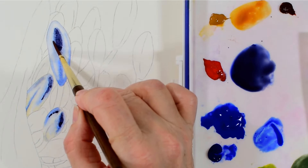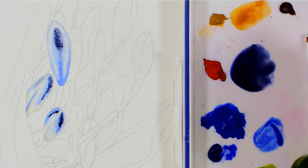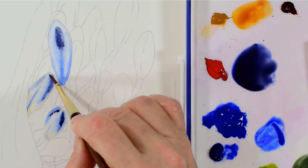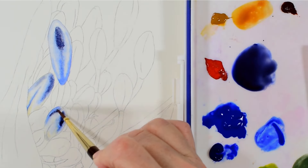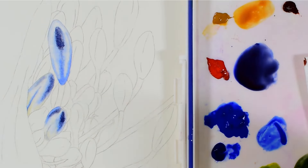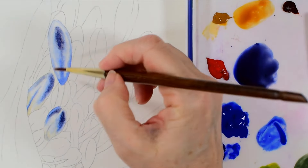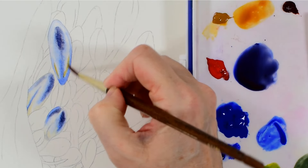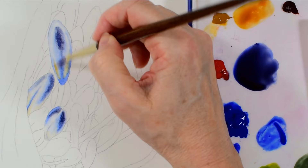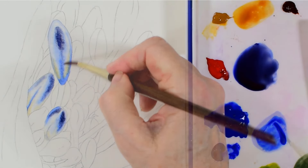Here I've mixed up a really deep dark blue to pick out the darkest areas on my bud, and then I blend it into the background colours. It's the contrast between these very darkest details and the white areas that I've left on my bud that creates real depth across my painting.